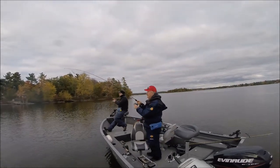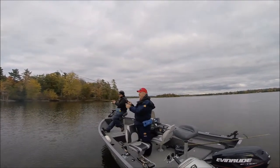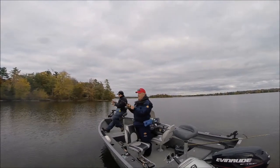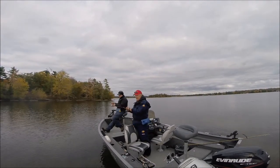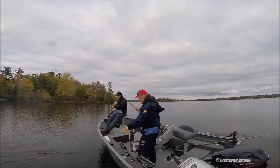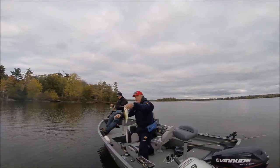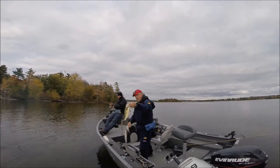We got another one here. What is this, number 10 or 12? I don't know, I've lost count. This is a hot area — the hottest area we've been in all day. These are all largemouths, by the way. This is a nice one — this guy's good, got some weight. That's a nice fish.